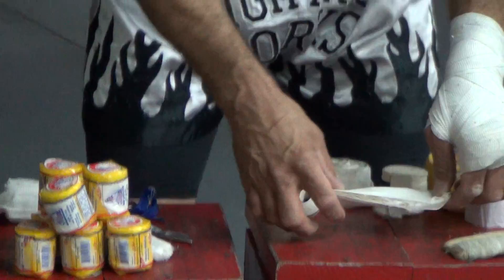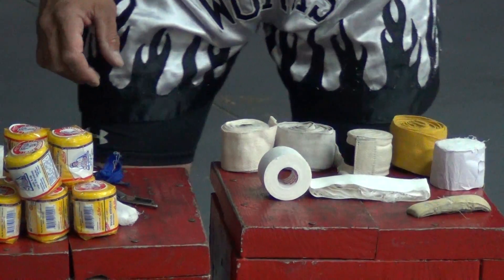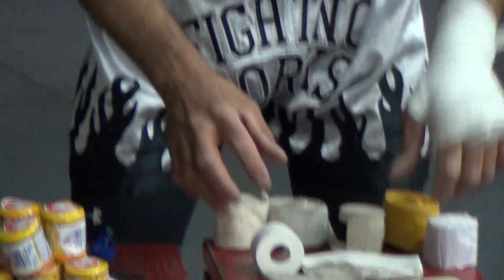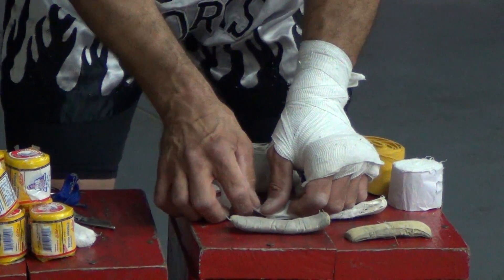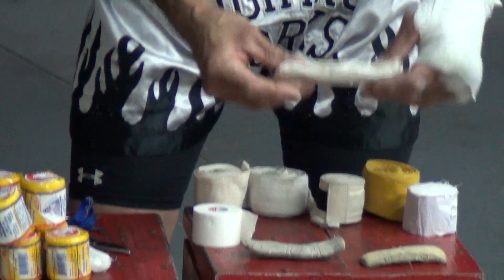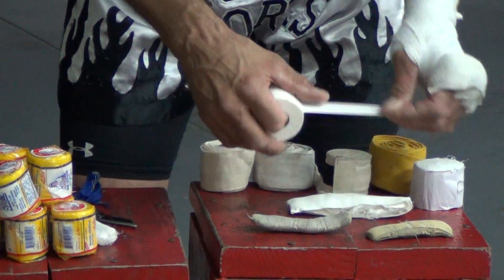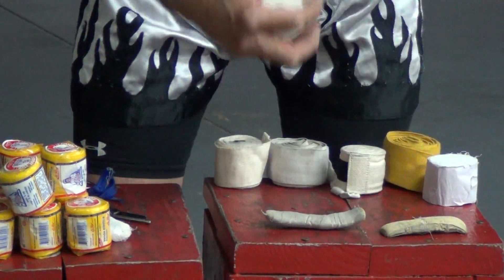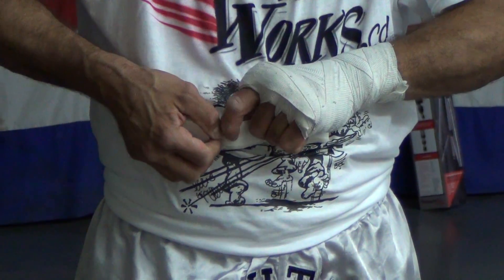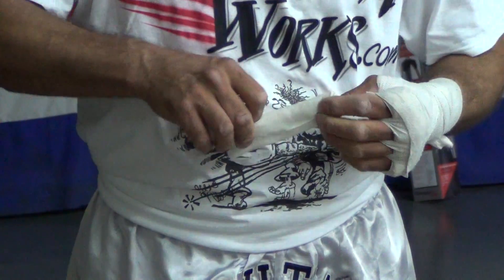There's no specific way to tape that together. So back and forth a few times — you just want to make sure that none of the cloth or the gauze is sticking out. Do it a few times back and forth so that all you've got showing is tape.